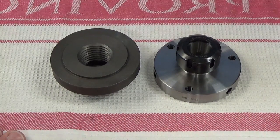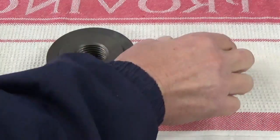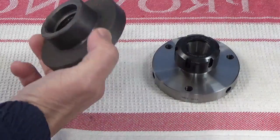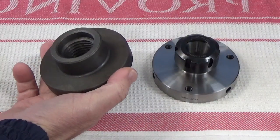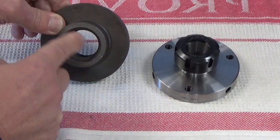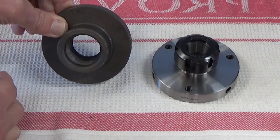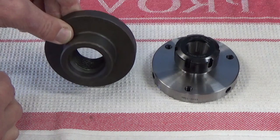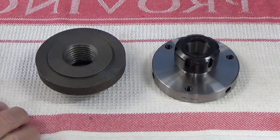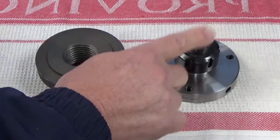Our next project is with reference to this backing plate and an ER32 collet adapter. What we have here is a cast iron backing plate with a 39mm bore with threading — the thread is 4 threads per inch — so that fits onto the small leg we have here, and we've got to machine this to basically fit this.